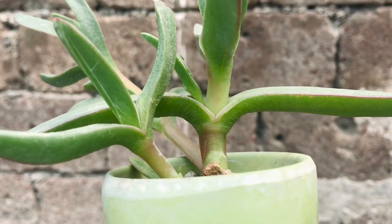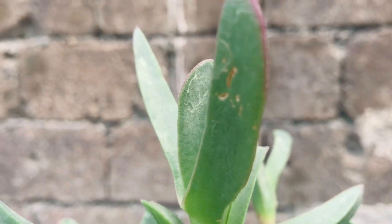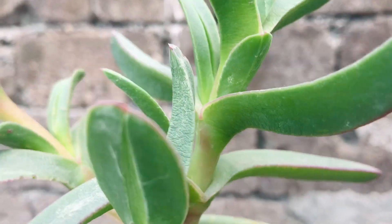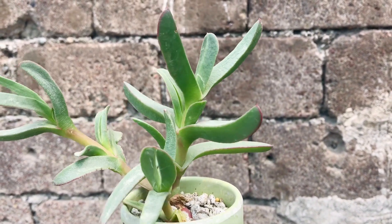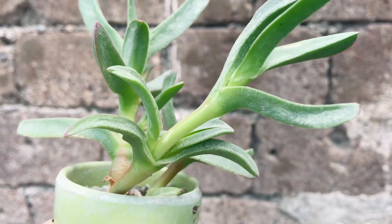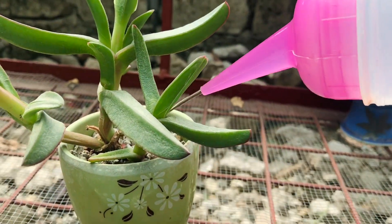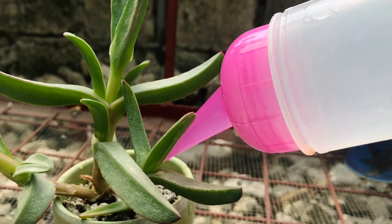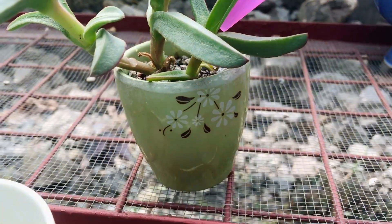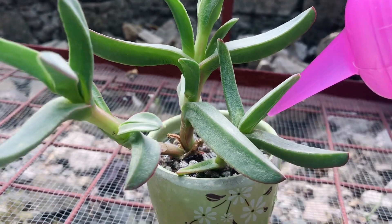So ito po yung Delos Parma Ice Plant. As you can see, medyo laylay na po yung lower leaves niya, at saka po wrinkled siya. Ito po yung succulent ko na gusto niya ng water, so every 3 days ko po siyang dinidiligan. Here's how I water my succulents. I do the deep watering and dry method. I make sure na nadidiligan pati yung bottom part para maabot lahat ng roots. And then let it completely dry bago diligan ulit.